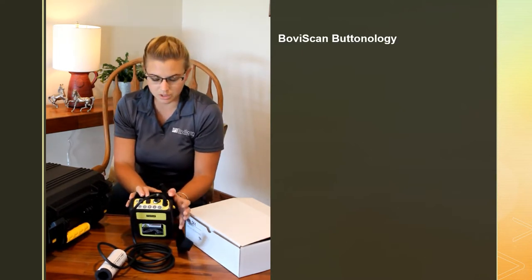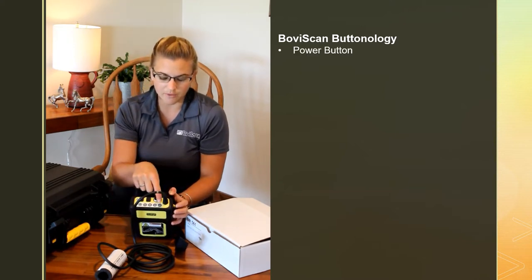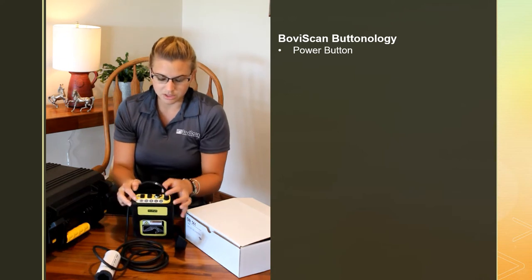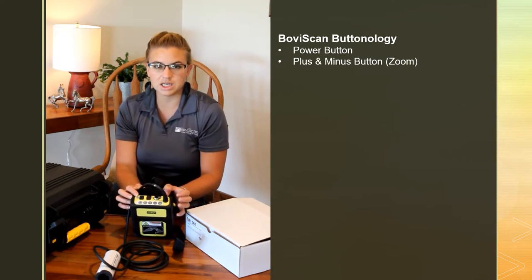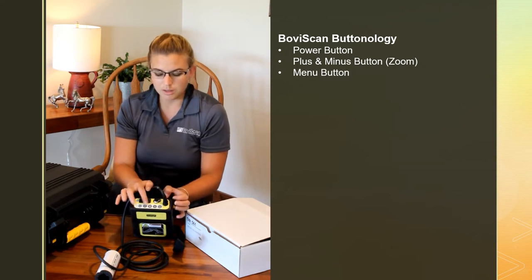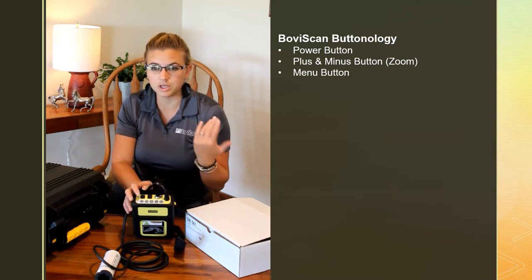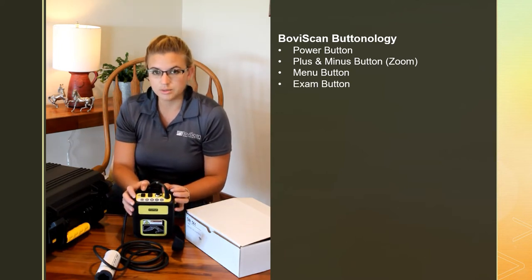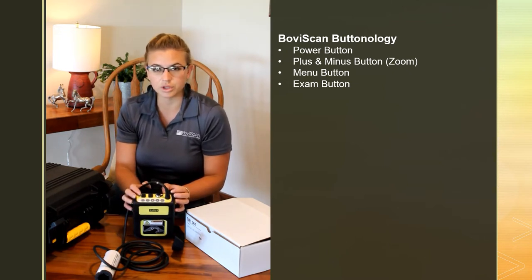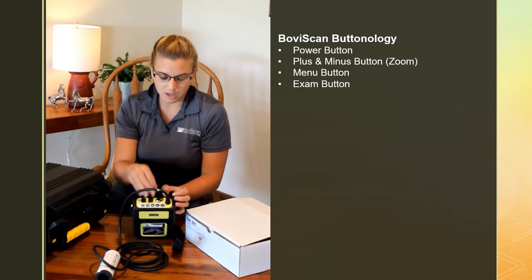On the top of the ultrasound you have a power button, a plus and minus button that zooms in and out on your image, a menu button which gets you the settings menu, and kind of a second menu on the left side of the screen which is more of your setup menu. The exam button will toggle through those preset exams that we set for you. If you have questions on those, just give us a call.